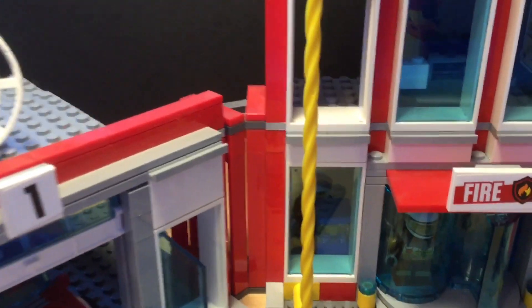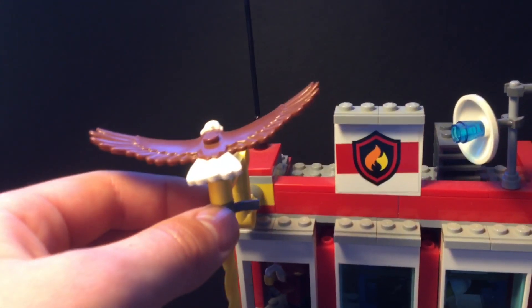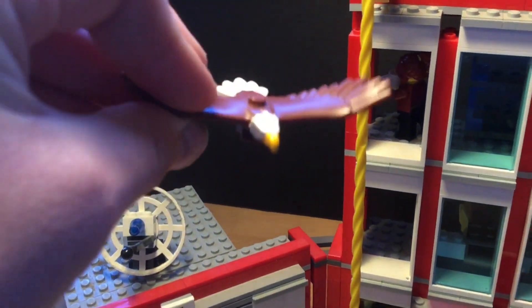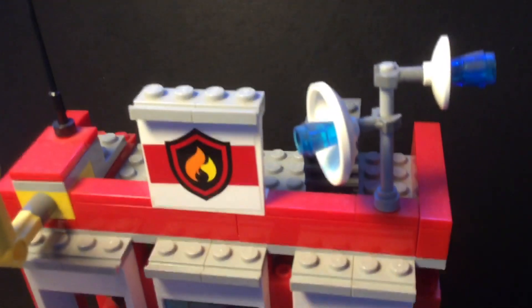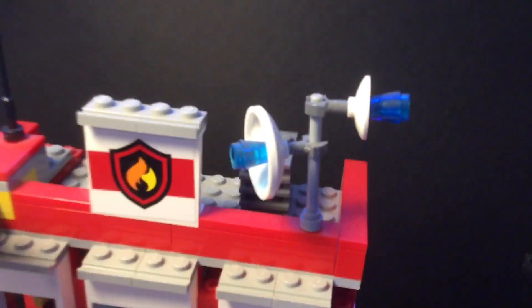Now we're going to move on to this biggest building here. There's a fire pole in this wall right here — a fire pole with a bald eagle on the top, which is cool. I love these bald eagle molds, they're just so cool. On the very top we have an antenna, the fire sign, an air conditioning vent, and another little satellite dish.